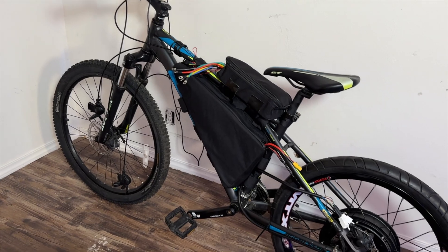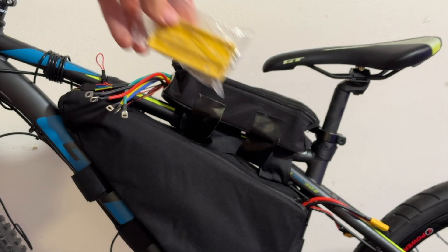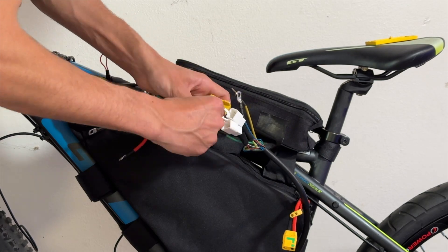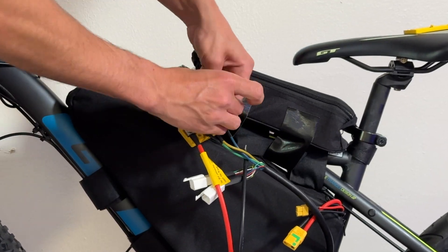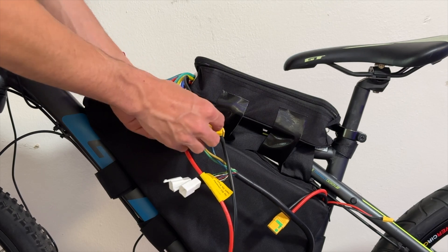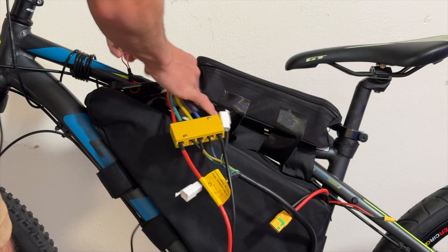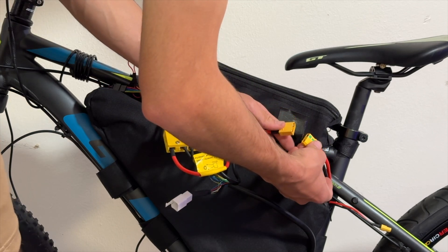Before we know it, we're very close to getting this bike running. All we need to do is connect the electronics. We start with a wire connection board, which we use to connect the wires from the controller to the battery and motor, and we make sure to tighten these connections well — you don't want them coming apart while riding as that may spell disaster. After that, we make sure our throttle is plugged into our controller as well as our LCD screen, and then finally we connect the battery to the system.